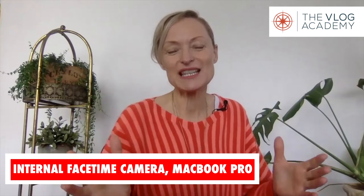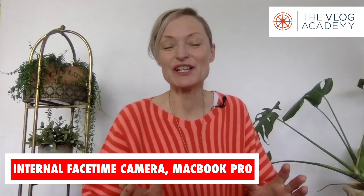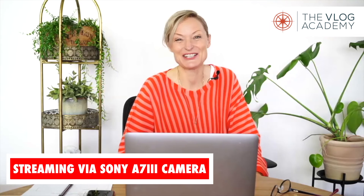I'm currently recording this through my internal FaceTime camera on my MacBook Pro, and I'm going to switch over to my Sony Alpha 7 III to see what an external camera can do, if there's any difference we can notice. So here we go — wow, I can see a difference, can you?